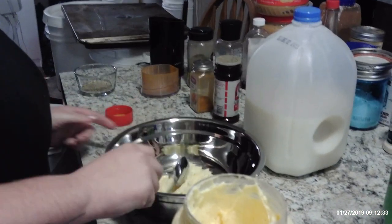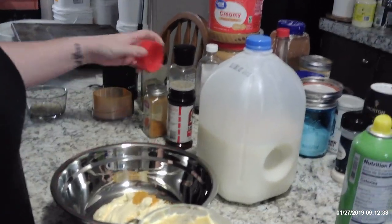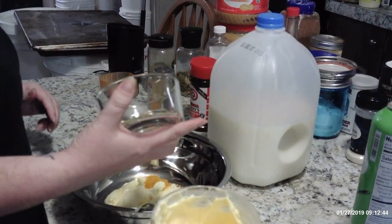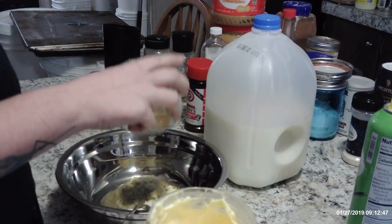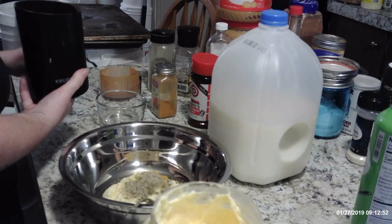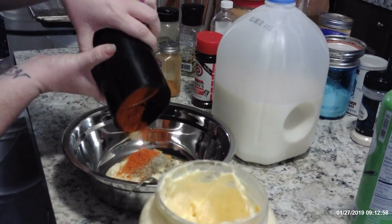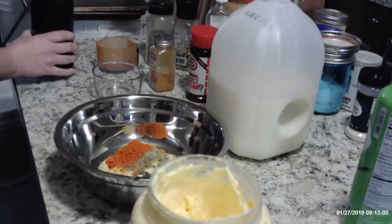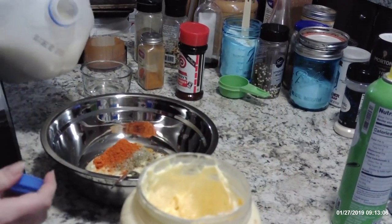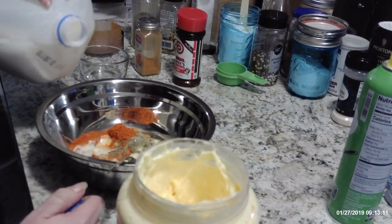This is my Otis daughter's concoction. She uses Lawry's seasoned salt, a little bit of black pepper, ground black pepper, some cayenne pepper — a whole lot of cayenne pepper — and I think it was garlic pepper, and a little bit of milk.